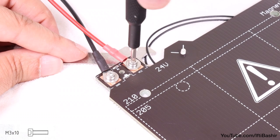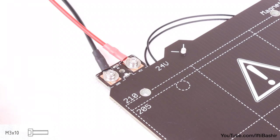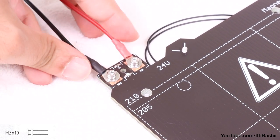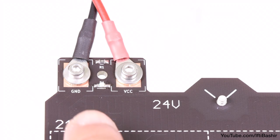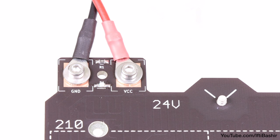With that done, repeat this procedure for the second red wire, using the end of the cable that's not labelled, and using a single M3 by 10 screw complete with washer and an M3 nut to hold in place. At this point, double check the black cable is to the left GND connector and the red to the right VCC connector. This is very important.